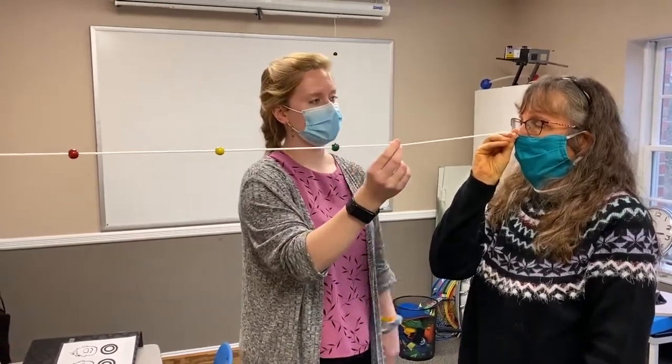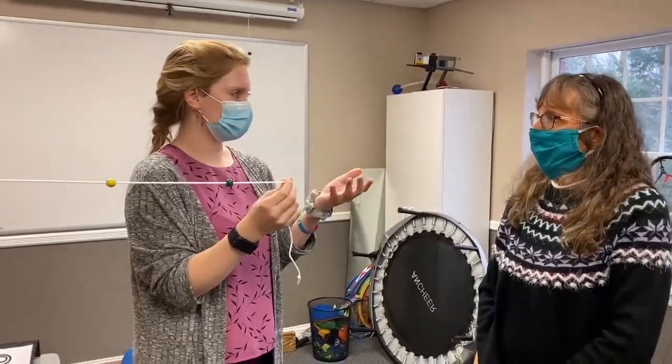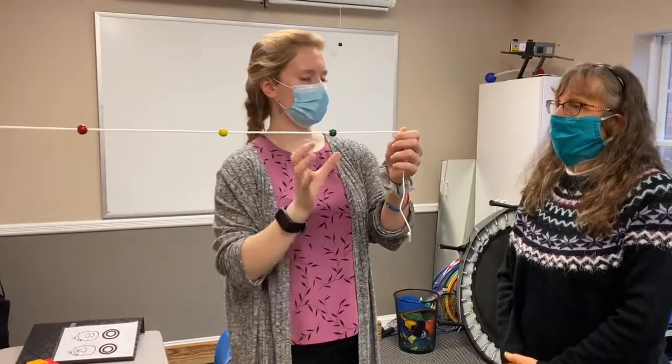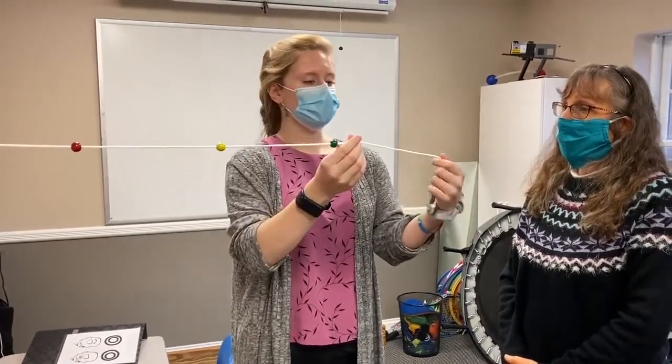What you just experienced is called physiological diplopia, and that's what you should be seeing. Whenever you're looking at the green bead, that's your specific target — everything in that area will be single, but everything outside of it will be double.